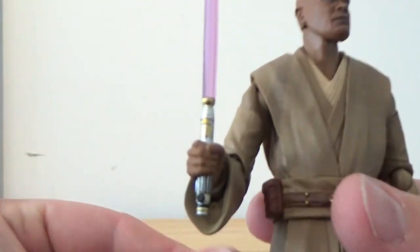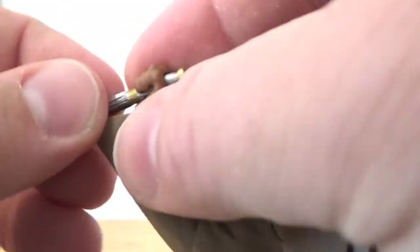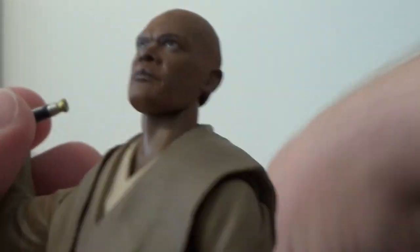Of course, his lit blade, which can be removed. The blade slots through underneath and fits in there nice and snug.